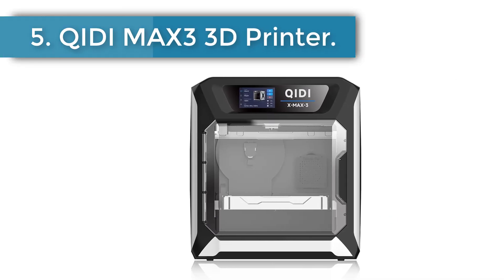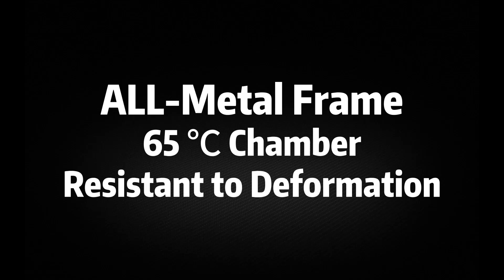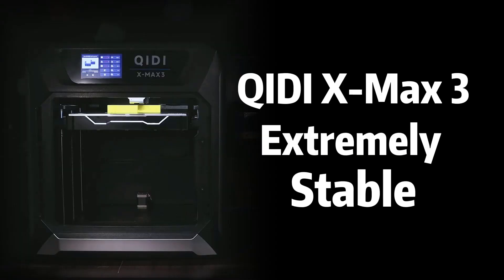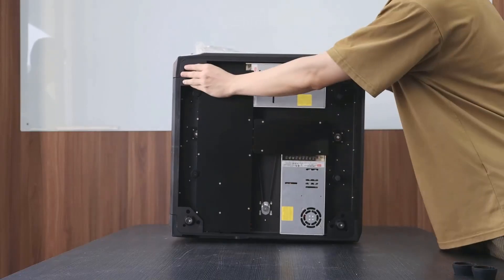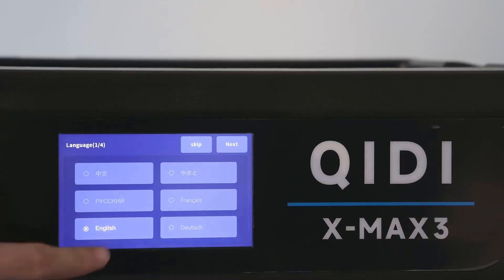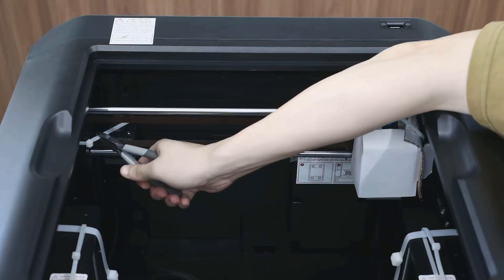Number 5: Qidi X-Max 3 3D Printer. Upgraded maximum speed of 600 mm per second and 20,000 mm/s² acceleration, with a 325 x 325 x 315 mm printing size. Fully assembled and auto-leveling, featuring Klipper firmware and CoreXY structure, the desktop 3D printer is out-of-box ready for use. Perfect for professionals and beginners. The Qidi X-Max 3 is one of the best fast and large 3D machines around.